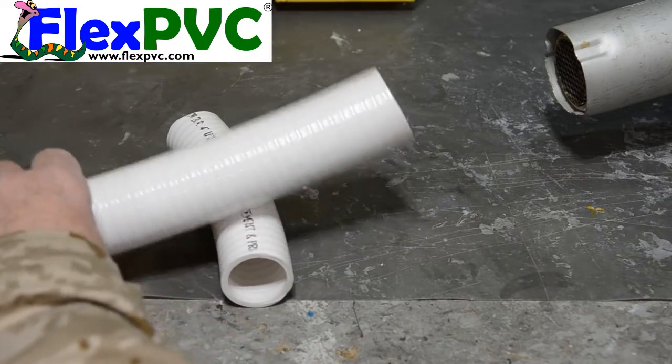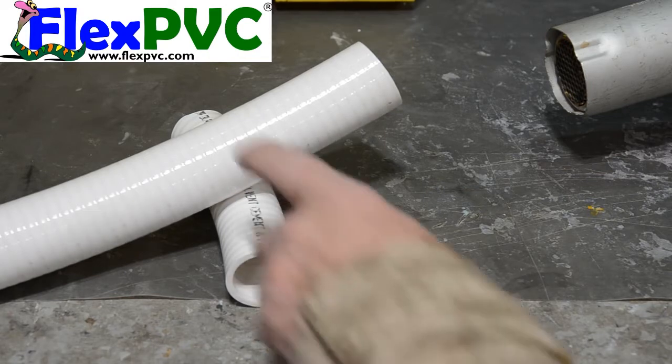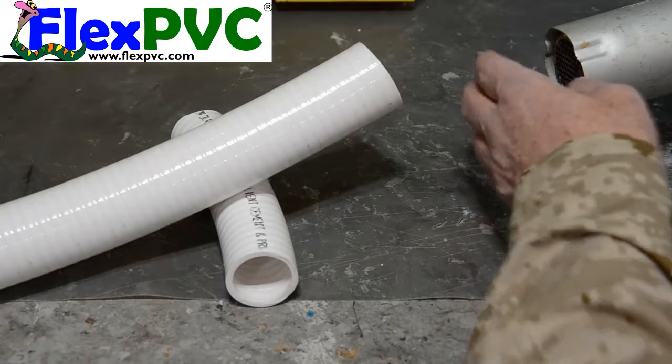In this case I'm just using flexible pipe, but sometimes flexible pipe will become ballooned over a long period of time and it will swell up. So what I'm doing is heating the pipe and we're going to reform the end. Now obviously this pipe is not ballooned but I'm just showing you the process.